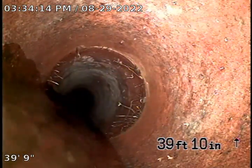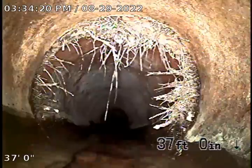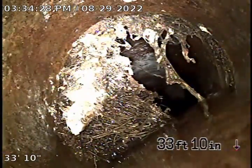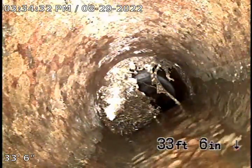There it is, right here. And then this was a pretty good one that I went through. You can see the water is actually slowing down getting to it.